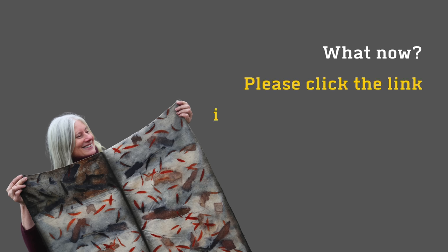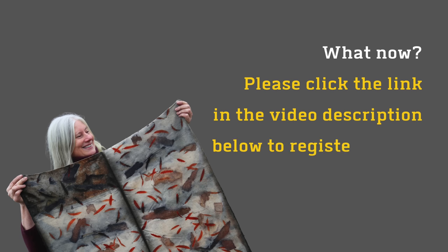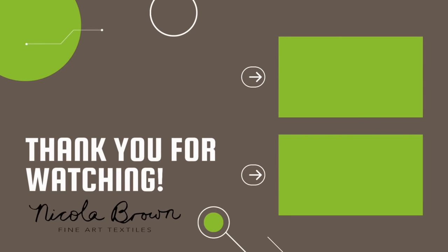So if you're interested in joining me, please click the link in the video description below. I really look forward to answering your questions and sharing information to help you start your environmentally mindful and health-conscious eco-printing journey. Thank you.